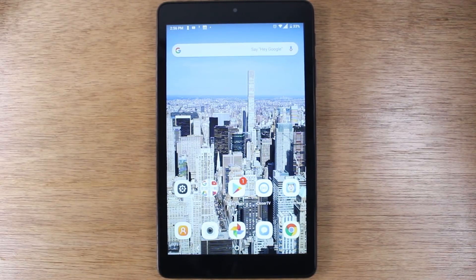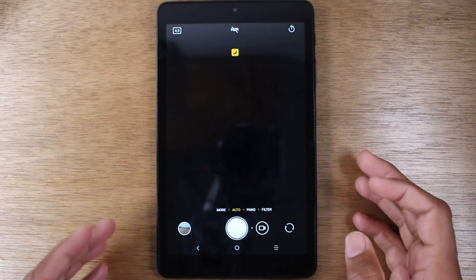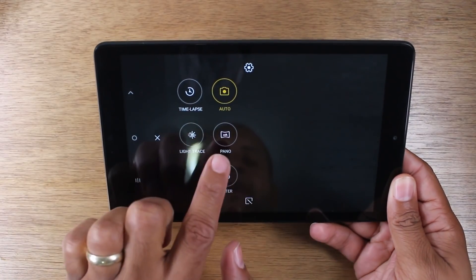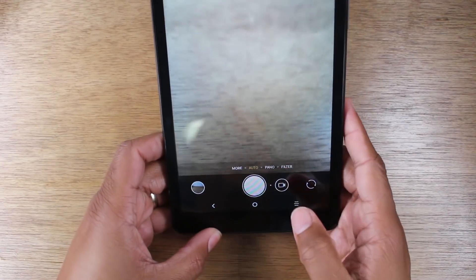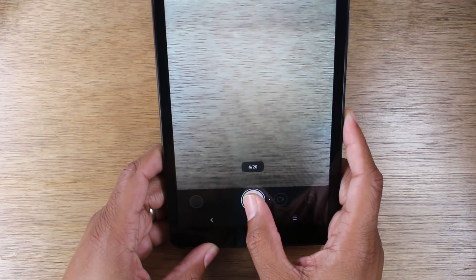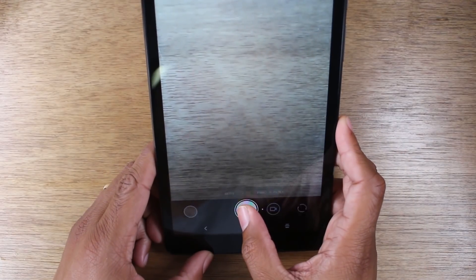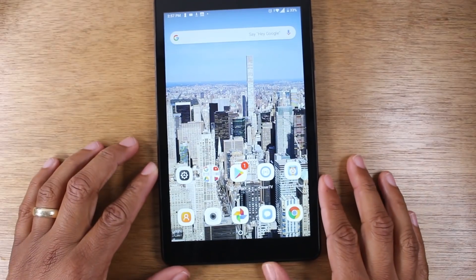Our last hidden feature is going to be in the camera. We're going to show you a couple of cool things you can do in the camera. First, if you hit the more button in the camera, you have different filter and camera modes: time lapse, light trace, panoramic picture, filters. And then if we go back, we have our button here to take pictures. But if you hold down on the shutter button, it'll actually take up to 20 pictures at one time, which is really great because if you're trying to get that perfect shot and you only take one picture, you're probably not going to get it. By holding down, you can take a bunch of pictures ensuring that at least one of them is going to be a good shot. That's just a little trick with the camera shutter.